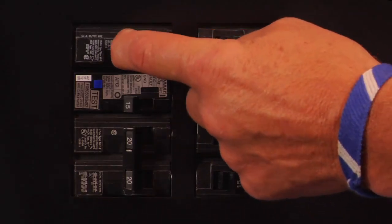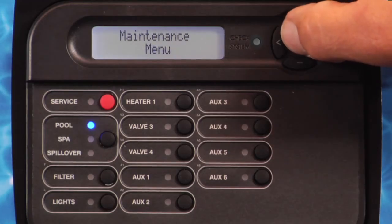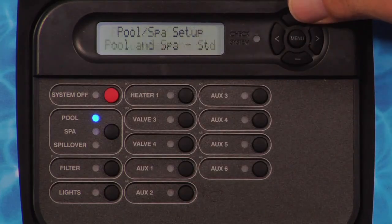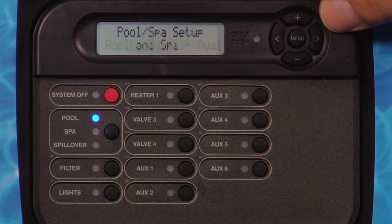First, turn on the ProLogic by engaging the breaker that provides power to the control box. To verify that the ProLogic is properly controlling the relays, press the corresponding button on the display. The blue indicator light will illuminate and the equipment connected to the relay will turn on. Set the ProLogic for pool-only mode by pressing the pool-spa spillover button.